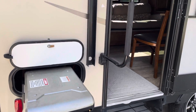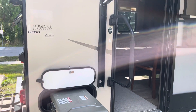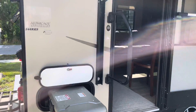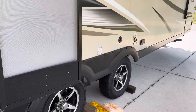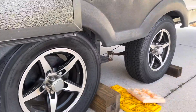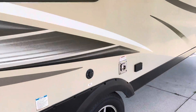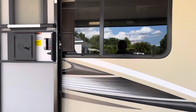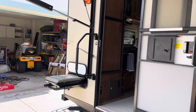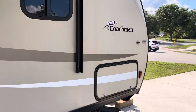I'm going to do a quick video of our 246 RKS camper — it's a Freedom Express. The tires are less than a year old, they're heavier ply than the factory ones. It's got an electric awning. It's 24 and a half feet. 246 RKS means rear kitchen, pass-through storage.